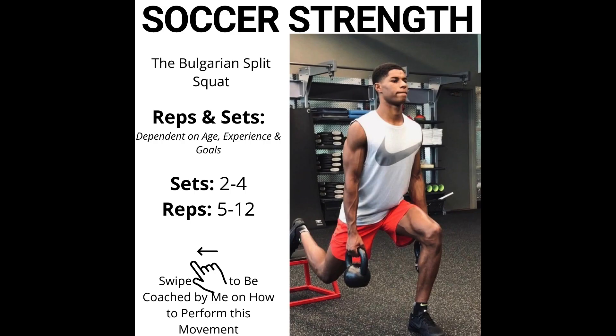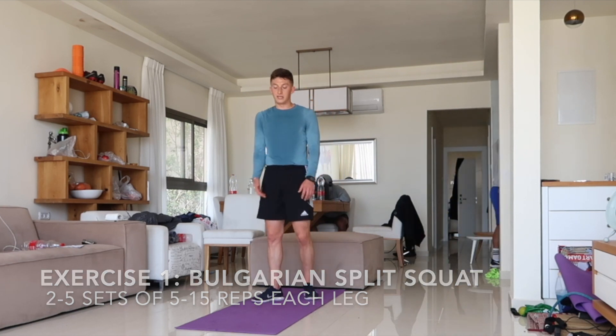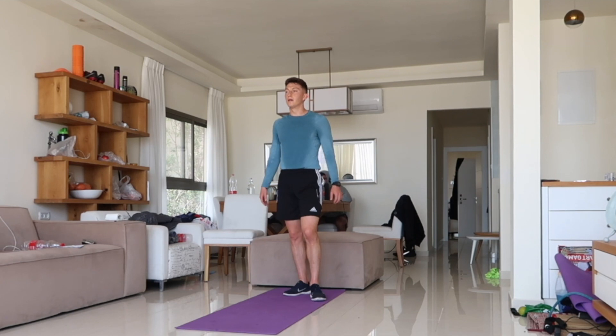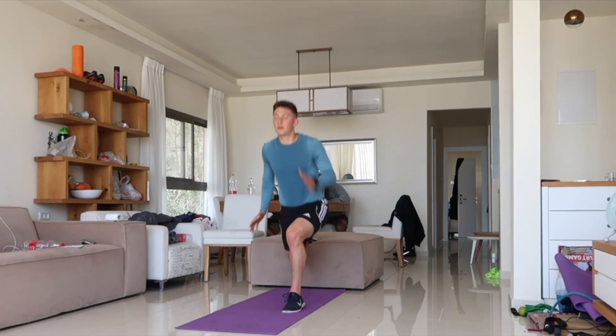The first exercise is one of the best you can do for football. Football is generally played on one leg — you're constantly cutting, hopping, jumping, sprinting, decelerating, and accelerating on one leg. So a lot of our training as footballers should be done on one leg.